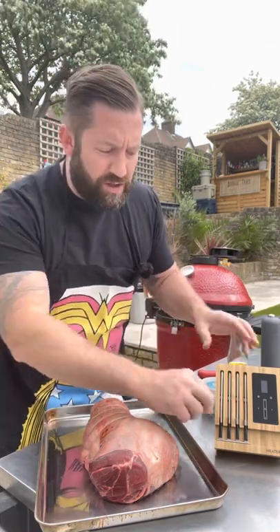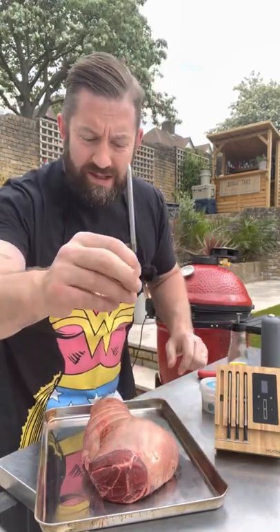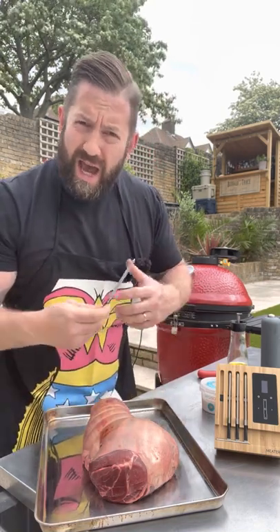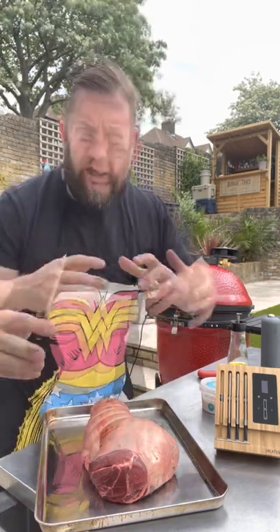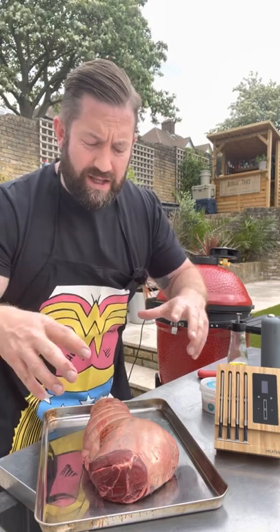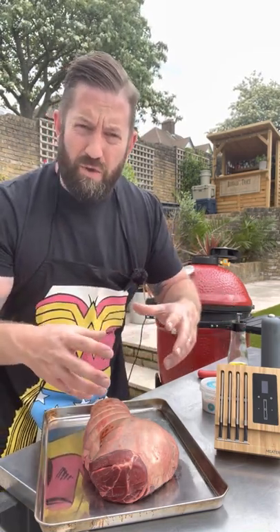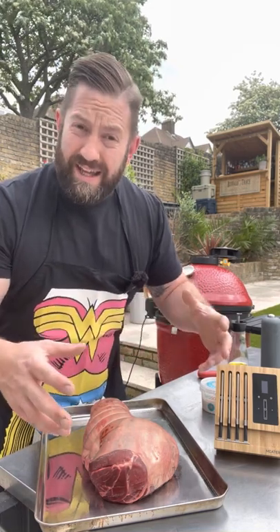The meater is really easy. All you do is remove it from its casing and plonk it into the thickest part of the lamb, and then the app does the work. Some mad science occurs — basically the meater calculates from the ambient temperature in your barbecue how long your meat will take to cook.